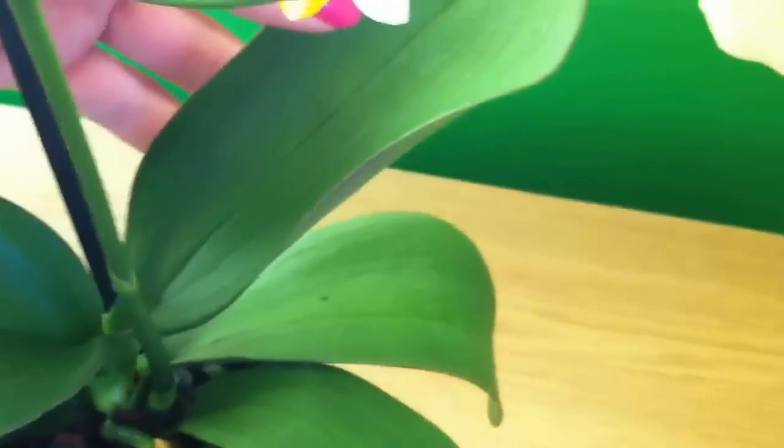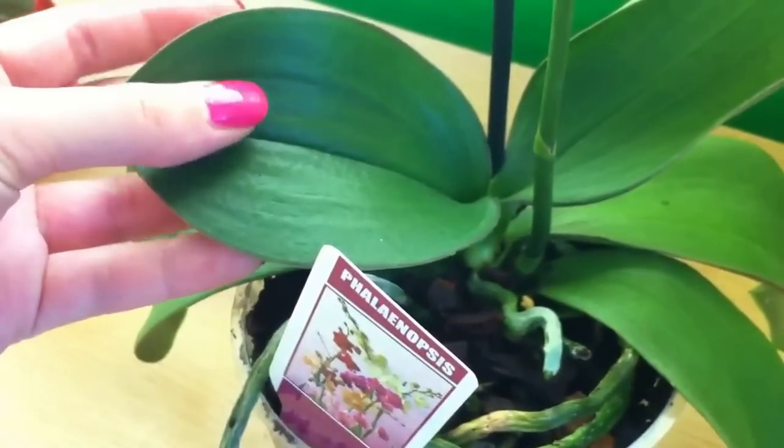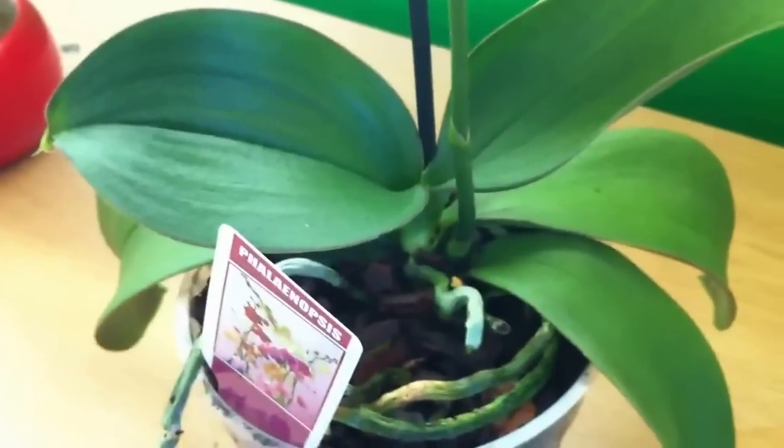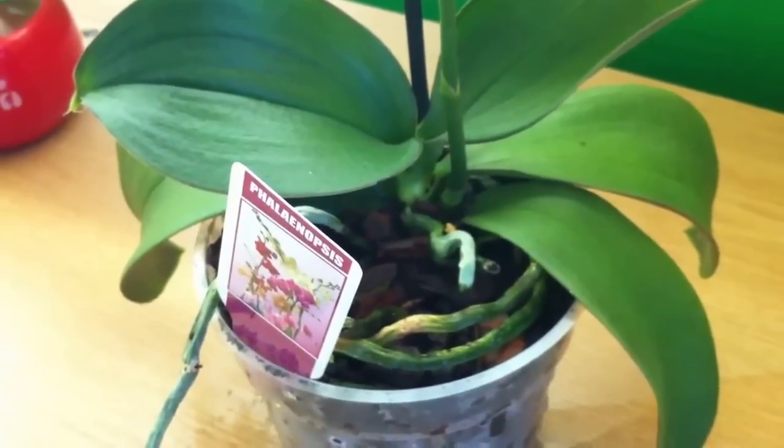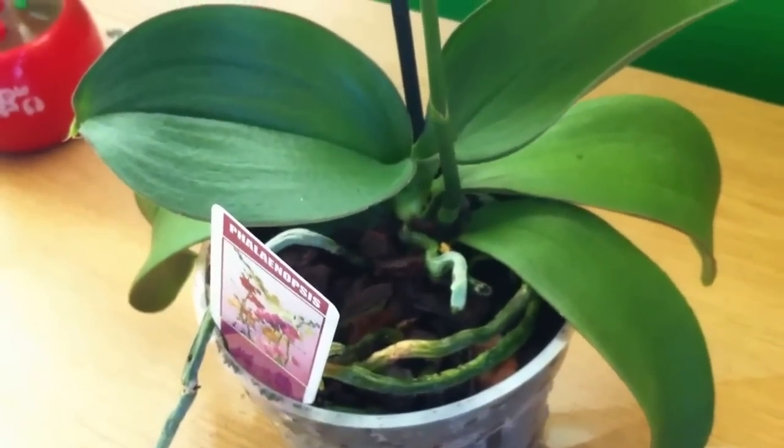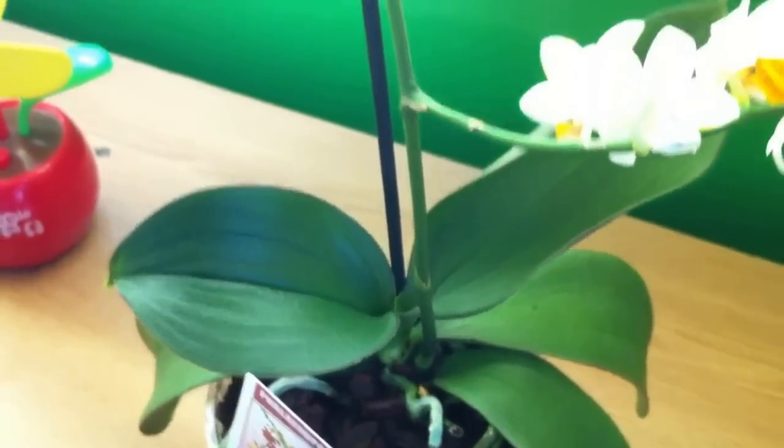The leaves are kind of wrinkled. They're not droopy, though — they're pretty hard, so that's a good thing. And also, most importantly, the crown is okay. The crown is not rotted at all, so I'm very happy about it.